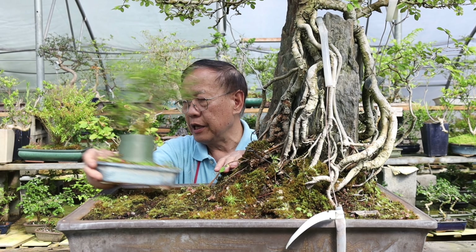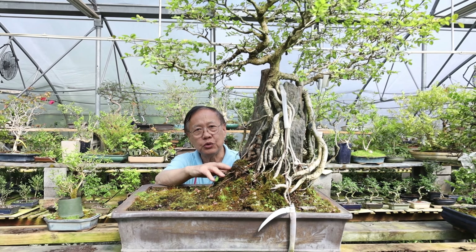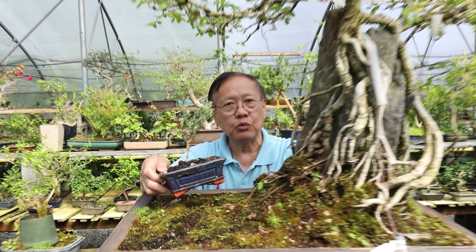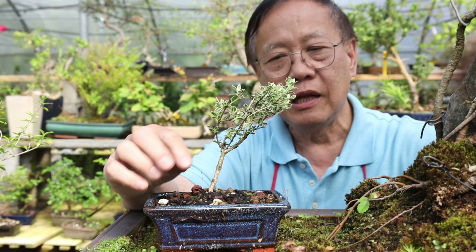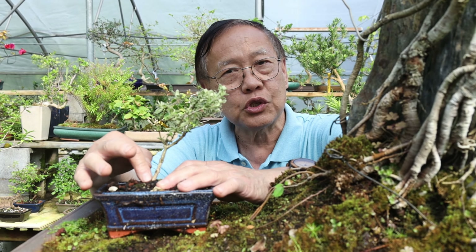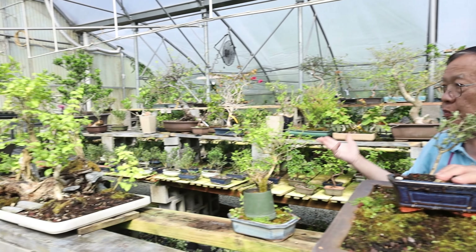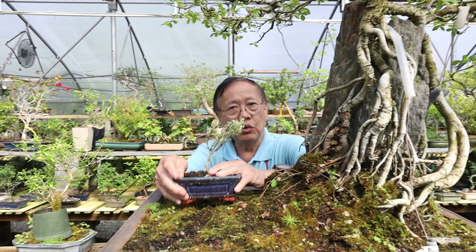When you want to do root over rock, don't start with a tree that has no potential. We're going to show you what kind of tree you can use for root over rock — this is very important. You can't just pick up any tree and dream about doing root over rock. You need to select the right material with a nice root system. The difficult part is you never know what root system you have, but when we see a tree with good potential, we can consider upgrading it to root over rock.